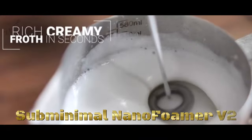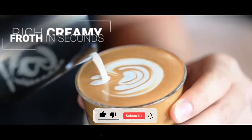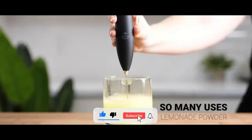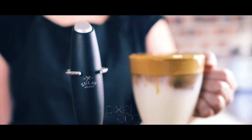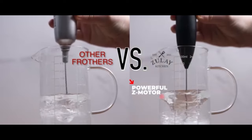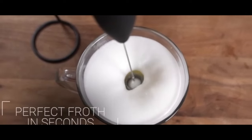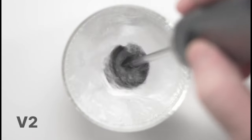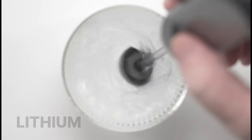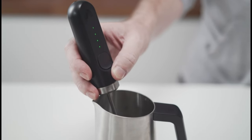The Subminimal NanoFoamer V2 is an innovative handheld milk frother designed to create cafe-quality microfoam for your favorite hot and cold beverages. The NanoFoamer V2 utilizes advanced technology to create tiny bubbles, resulting in smooth and velvety microfoam that enhances the texture and flavor of your drinks. This frother is compatible with various types of milk, including dairy, plant-based, and alternative options.